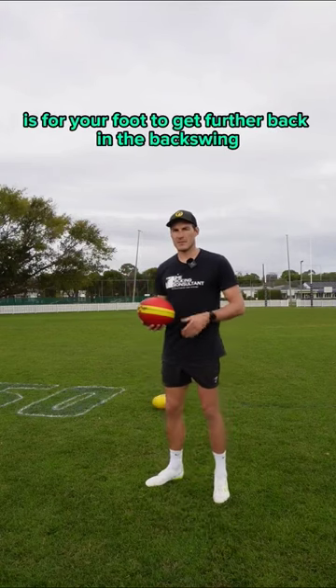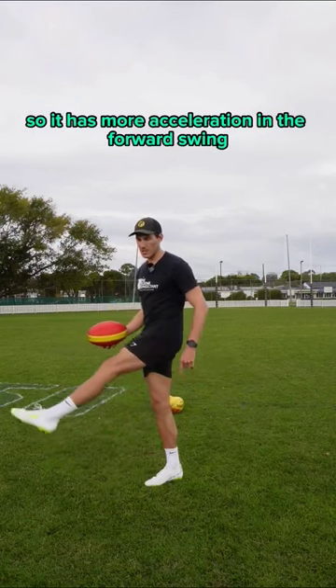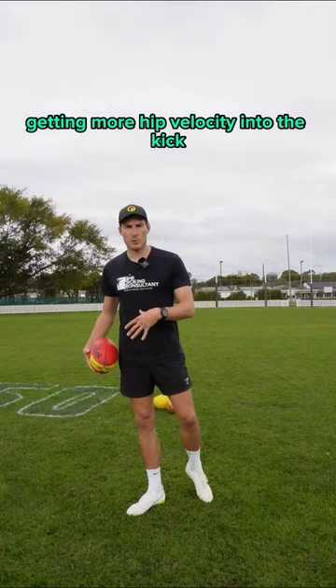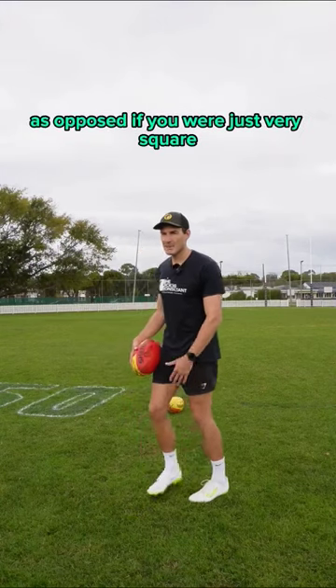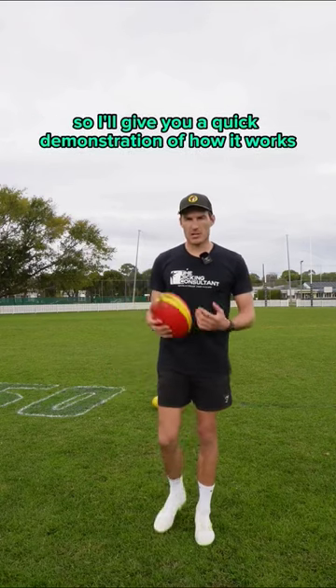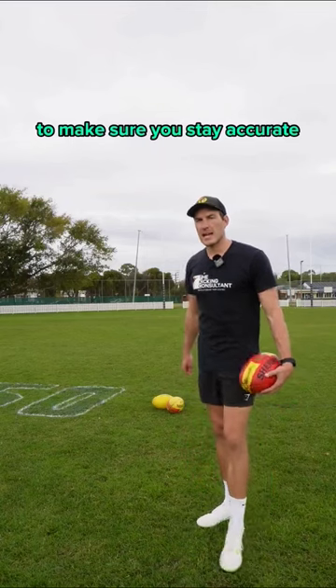What this allows is for your foot to get further back in the backswing, so it has more acceleration in the forward swing, but it also allows for more hip rotation, getting more hip velocity into the kick, as opposed to if you were just very square. I'll give you a quick demonstration of how it works and a few quick pointers at the end to make sure you stay accurate.